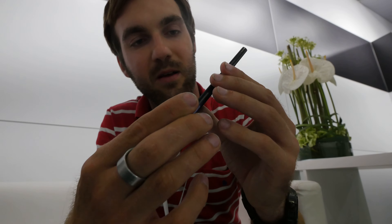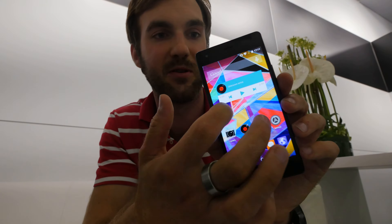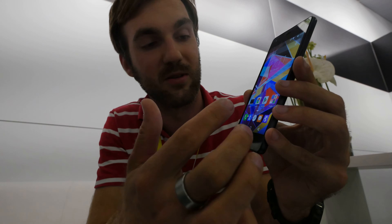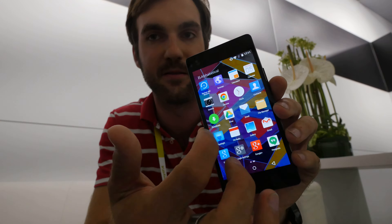You can use that to expand your internal storage. Inside we have an 8-core processor by MediaTek, the MT6753 with 8 cores at 1.5 GHz, 2 gigabytes of RAM, and Android Lollipop 5.1 running here quite smoothly.